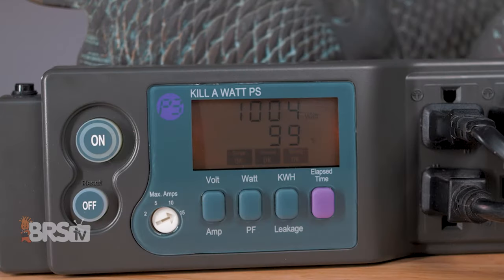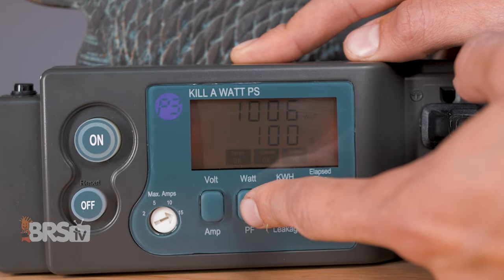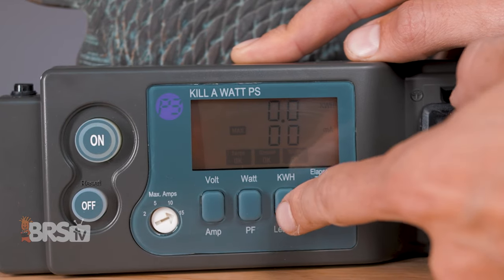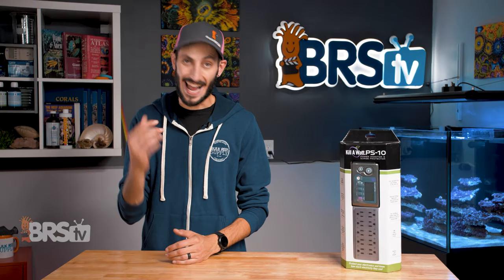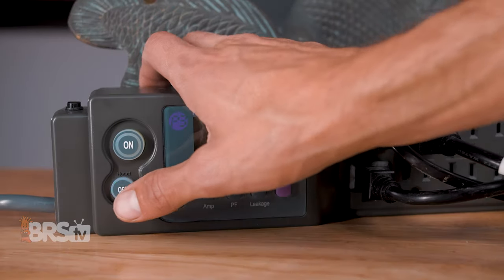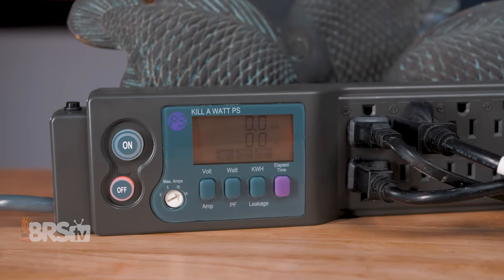The LCD display is backlit and easy to read, and provides a real-time display of the power consumption of all the gear you have plugged into it. The four buttons under the display let you navigate the various readings available like voltage, wattage, or kilowatt hours. And the on and off buttons do exactly what you think they do — giving you the ability to cut power to the outlets and turn off your gear without having to unplug the power strip.